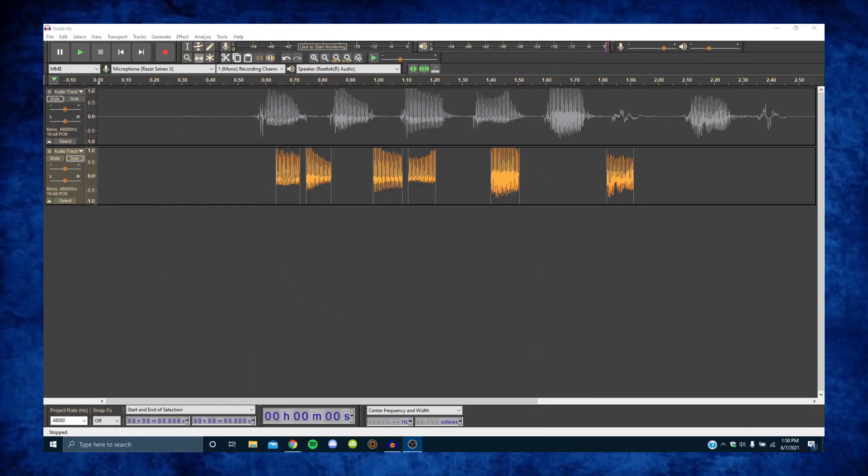Hey guys, what's up? It's me Jay Instature, the guy that taught you to sound like Pico. So today I'm going to be showing you how to sound like Boyfriend.